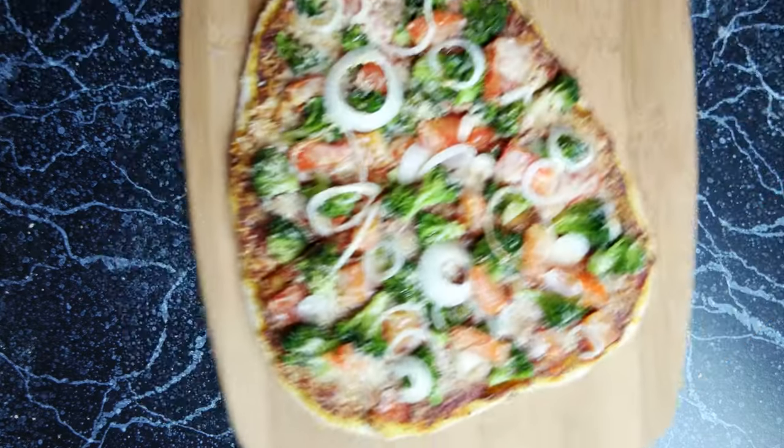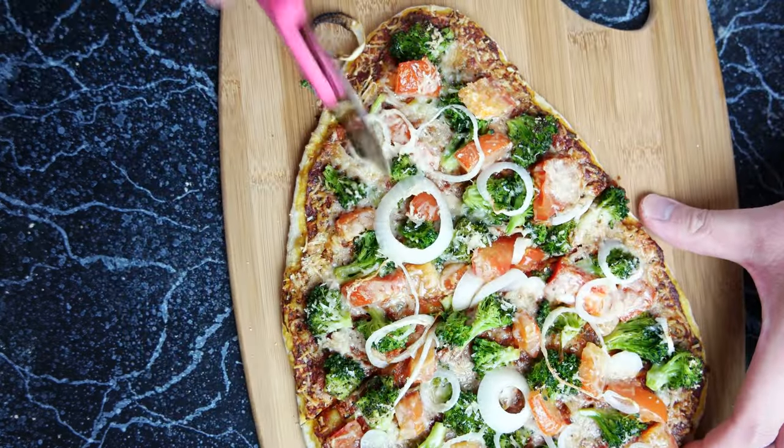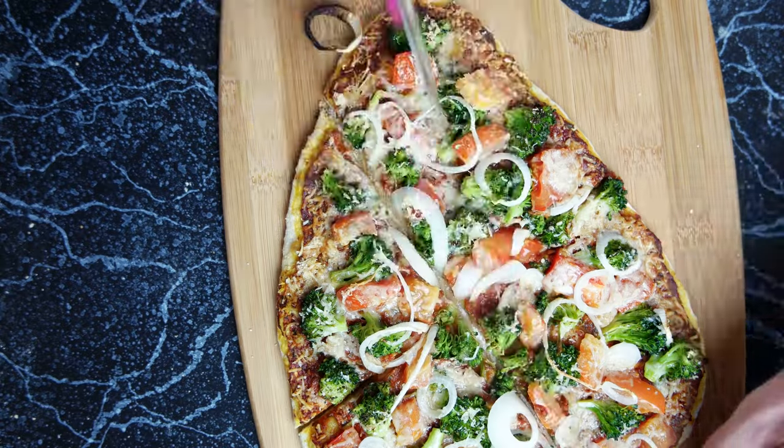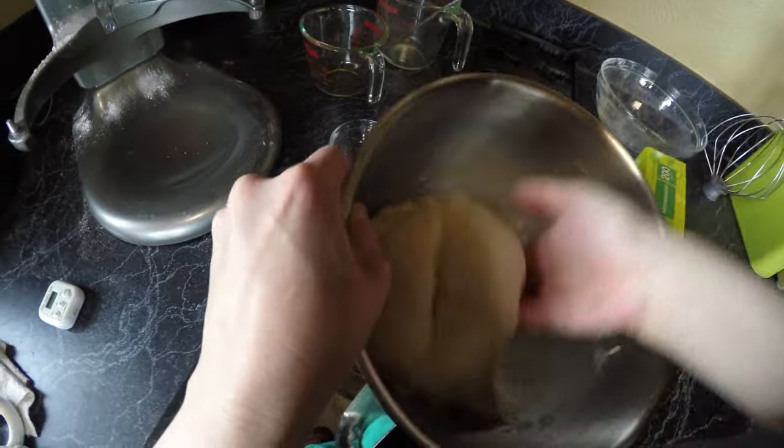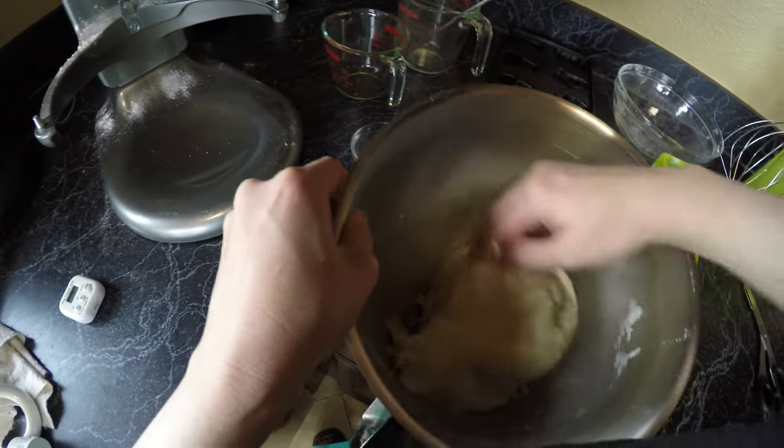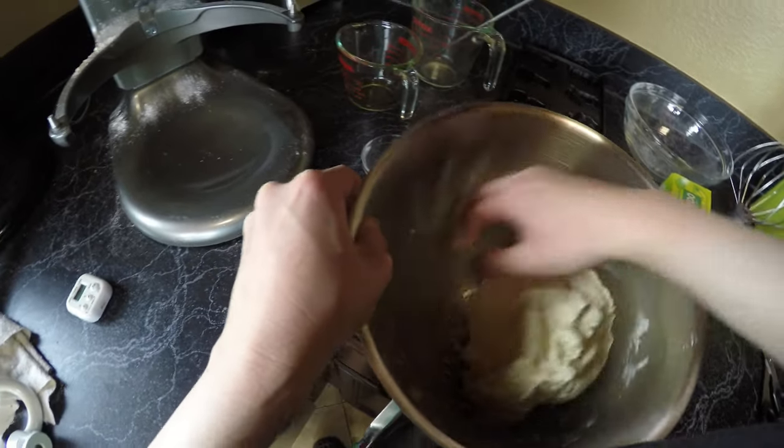Hi everyone, welcome to Yeast of Yeadon. As part of my Inside Out series, I decided to make broccoli pizza. What the heck is that? Who puts broccoli on pizza? Congratulations, San Francisco, you've ruined pizza.